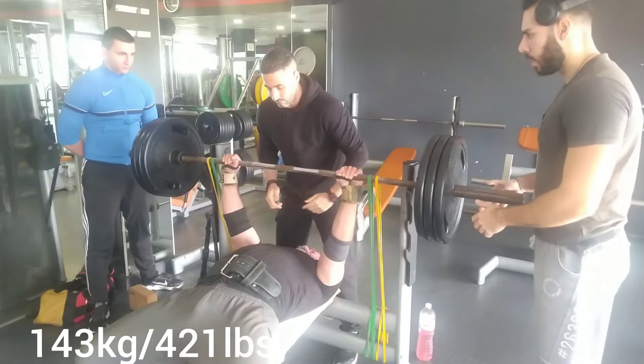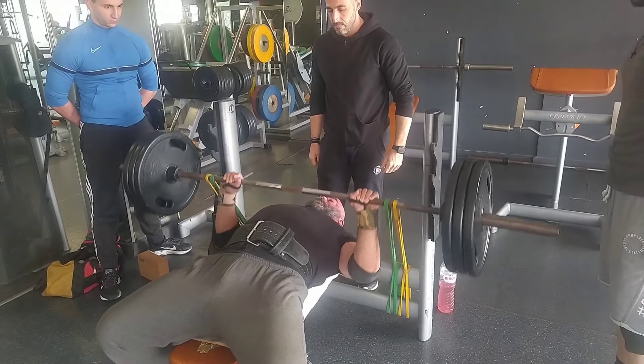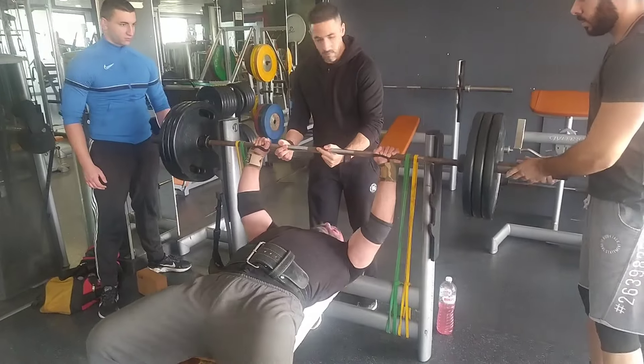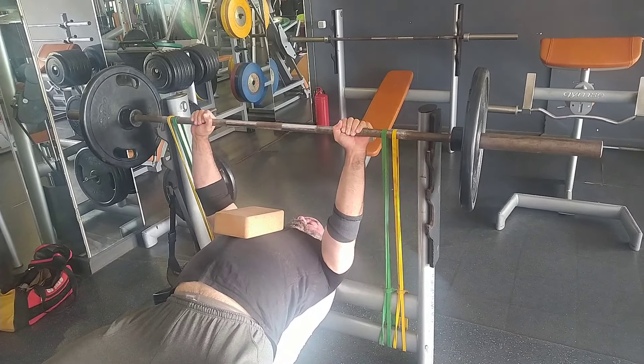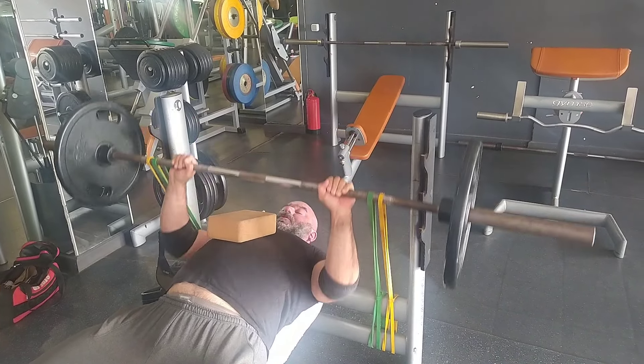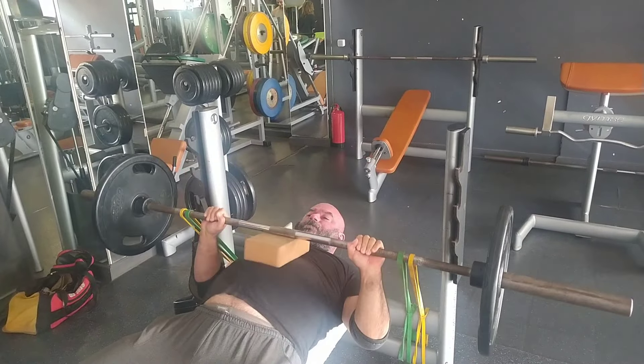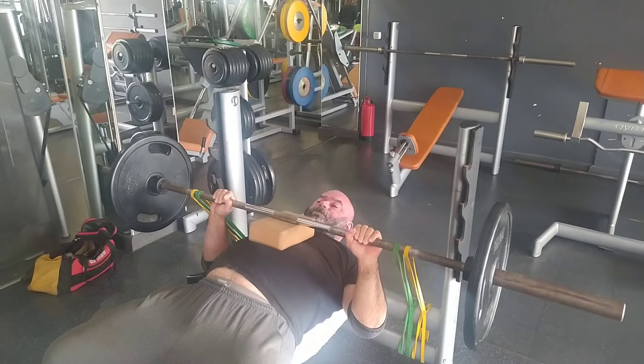I managed to match my end-of-2021 best bench with the minibands right here — I was quite pleased with it. I honestly thought, because my right elbow was hurting quite a lot, I'd just put like 5 kg more on it and break a little PR.